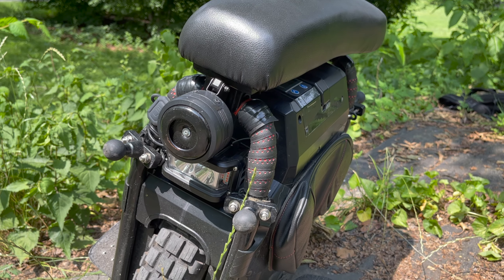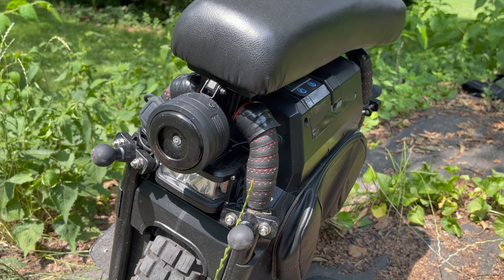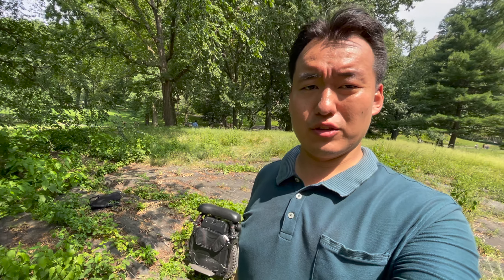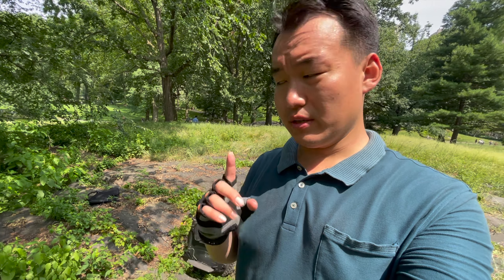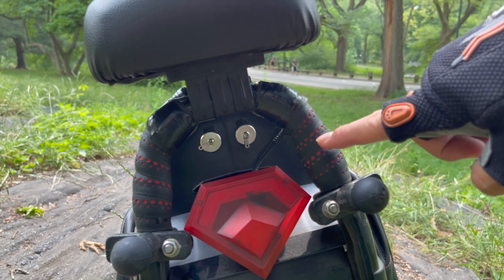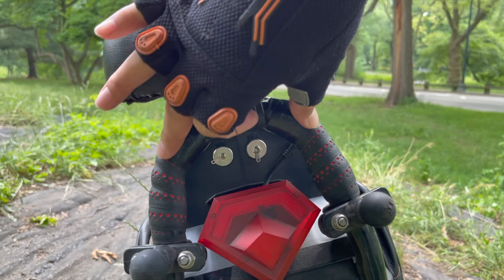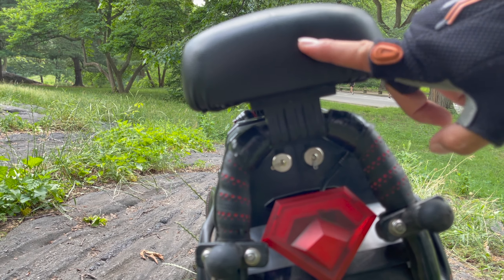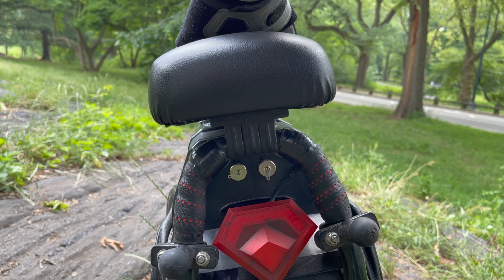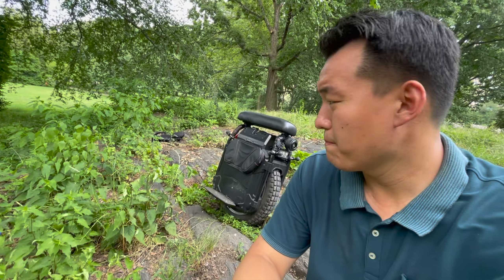The second thing I want to talk about are these bar grips — I have them on both sides, in the front and on the back. The first reason is so I have something to hold on to when carrying the Sherman up the stairs; having a rubbery material to grip really helps. The second reason is that the bar tape sandwiches the clamp for the seat so the seat doesn't slide around on the rail. With the bar tape, the seat really stays in place.